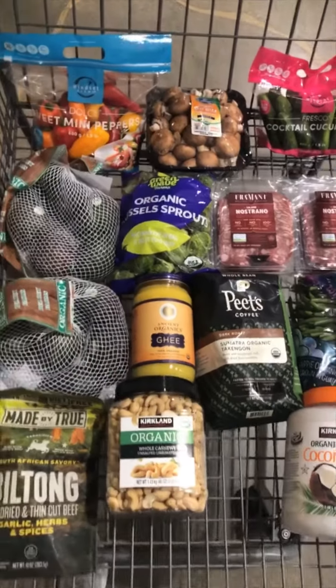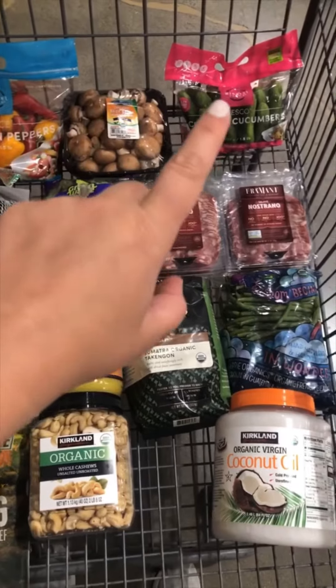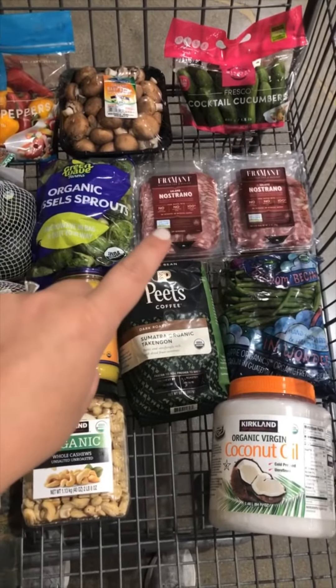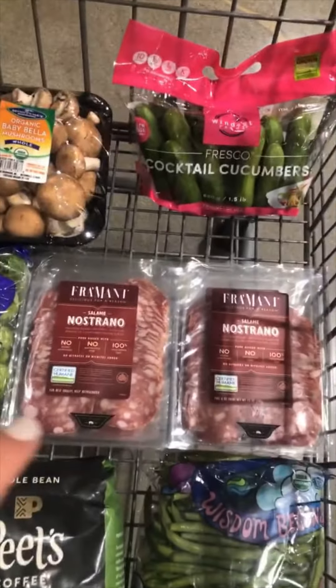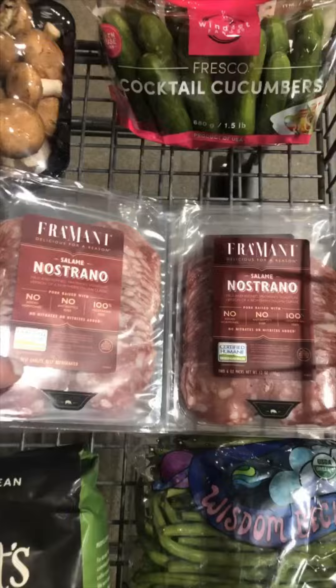Here is my Costco haul for the week. I got the mini bell peppers that we love, some organic mushrooms, and those mini cucumbers that are perfect for my pickles. This isn't Whole30 but it's perfect for keto — it does have sugar in it, but Sean's fine eating it and the kids love it too.